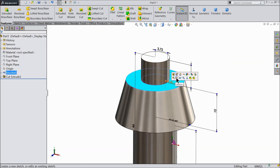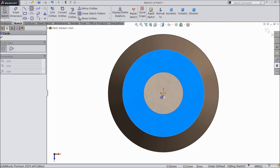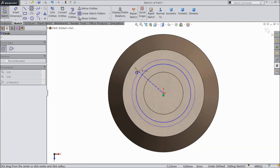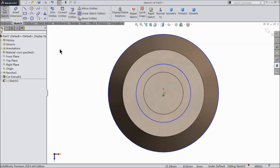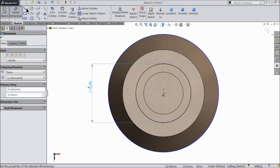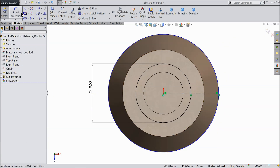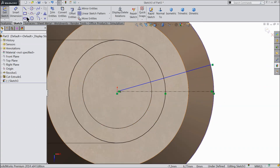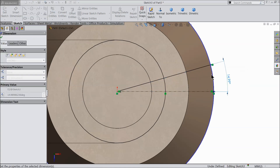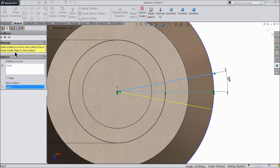Select this face and sketch normal. Here we will create the gear for the key. Go to sketch and select circle. Draw one circle, and another circle equivalent to the outer circle. Or you can directly select the outer circle and click convert entities. Keep 10.5 mm. Choose center line and connect with this line. Now let's define the angle — keep 10 degrees. Mirror entity — mirror this line against the center line.